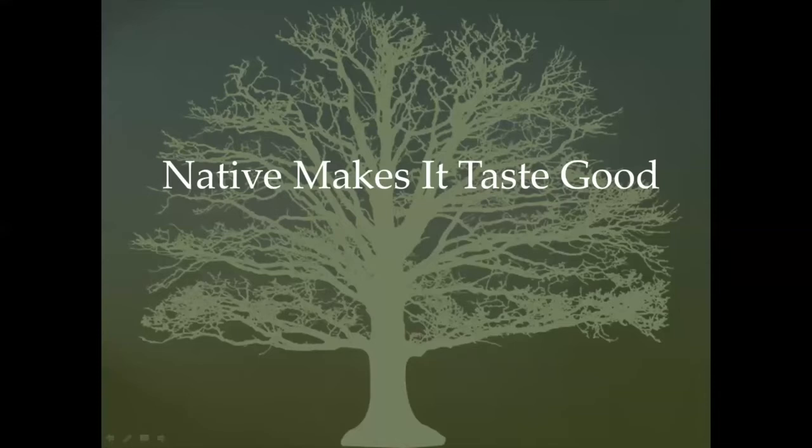Native plants make it taste good — the reason is that the insects we are trying to attract grew up here and evolved here. These are the plants they are used to eating, which is why they like the natives. Wildlife, birds, bees, butterflies, and moths all evolved eating the native plants that are here. Most of our native plant-eaters are not able to eat alien plants — and that's what non-native plants are: alien plants.